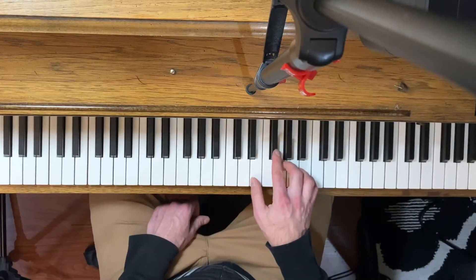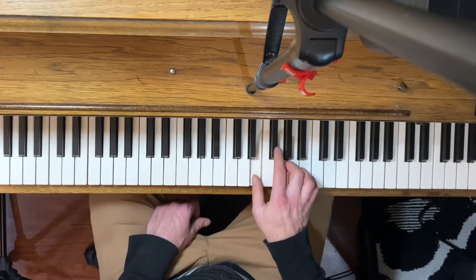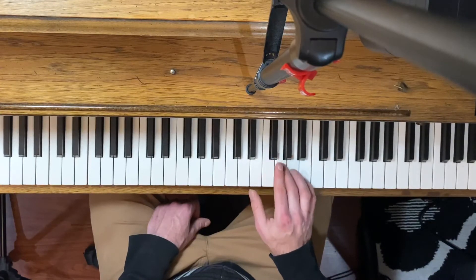Then we do it again — we do the beginning part again. And then the second time through, instead of going G, B, G, we do G, A, G.